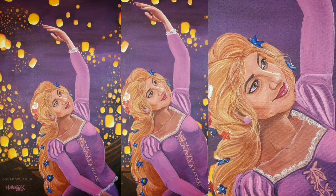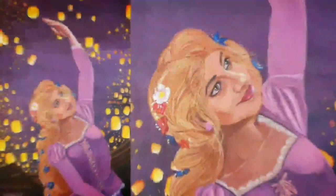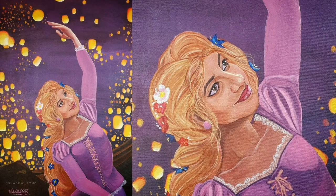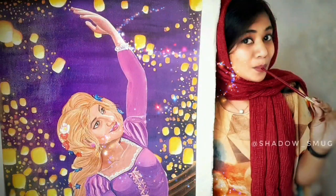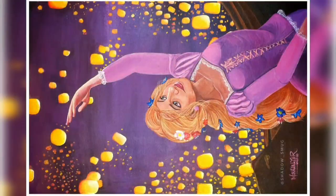Hey everyone, I'm Minha Nazar and welcome back to my channel Shadowsmug, a complete art channel. In today's video, I'm going to show you how I did this beautiful acrylic painting. So without wasting much time, let's get started.